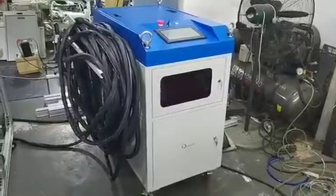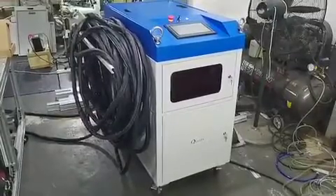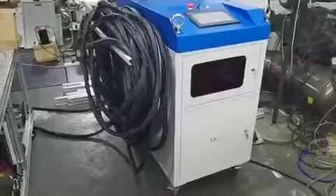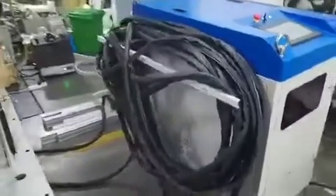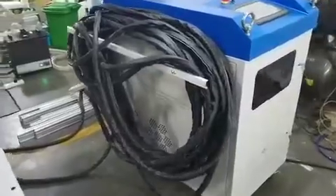Hi Dan! This video will show you everything about the 500-watt laser cleaning machine. This is the laser unit. You can see 50 meters of fiber cable rolled beside the machine.